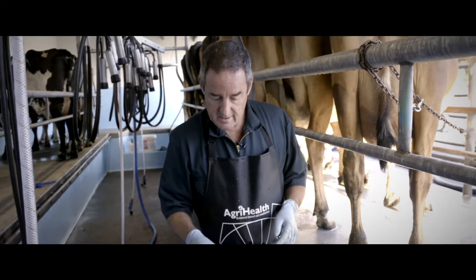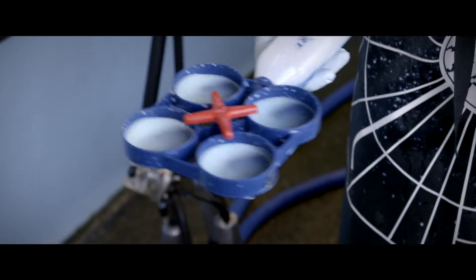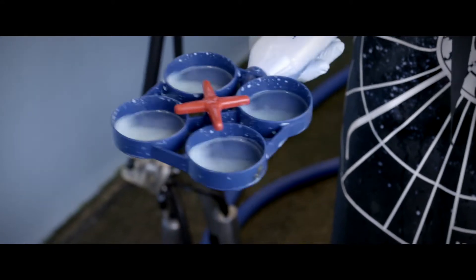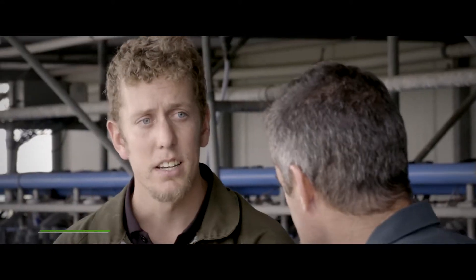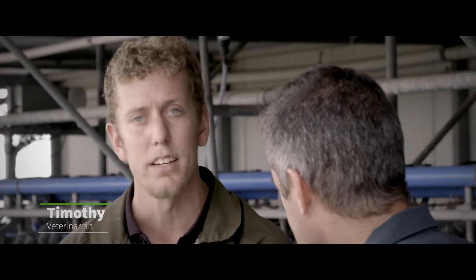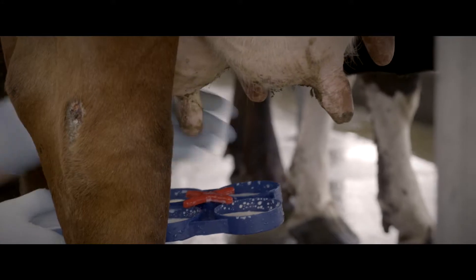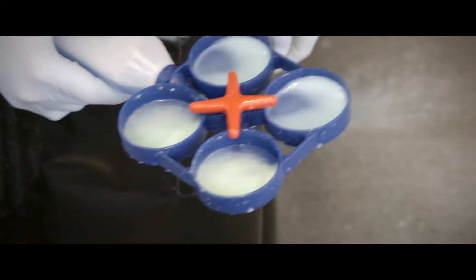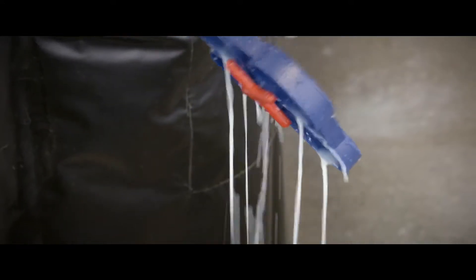The next bit is the really important part — we need to do a slow swirl. Anything that goes thick and gooey tells us we've got a sub-clinically infected quarter. I find the RMT test to be a quick and effective means of identifying potentially sub-clinically infected mastitis cows in the herd. With a simple swirl and pour, we can identify if the RMT solution is bringing up a positive.